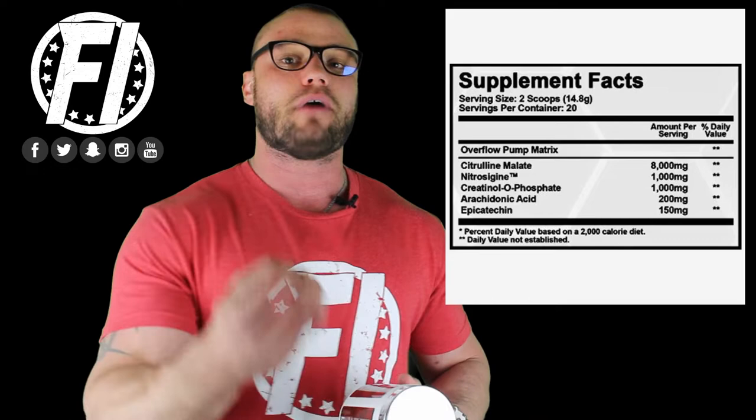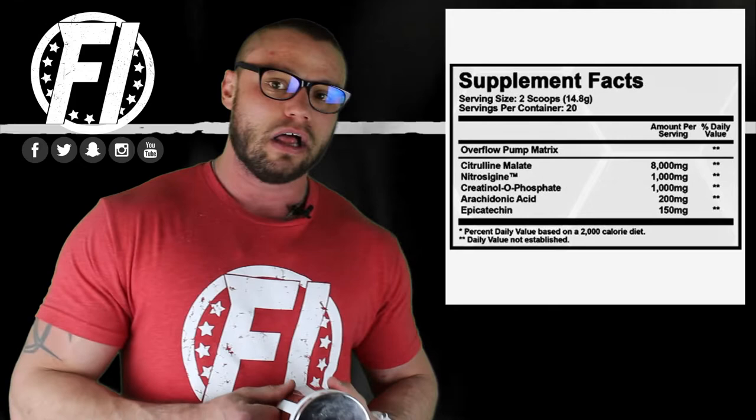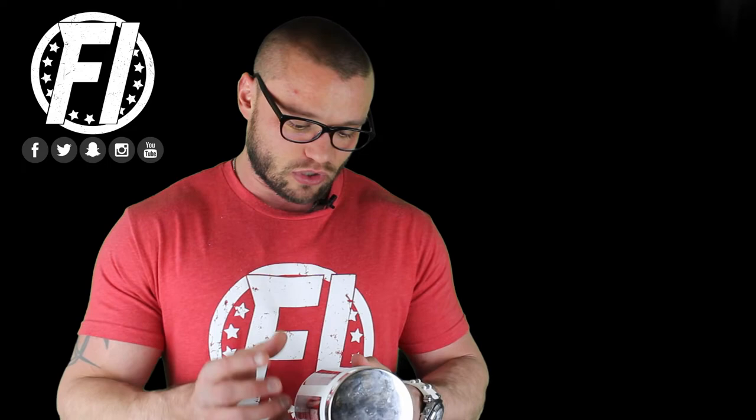The next ingredient is AA — a variation of an acid — at 200 milligrams. This has been shown to potentially help increase muscle protein synthesis and maybe muscle size, though the studies were dosed at a gram, so 200 milligrams is below ideal. The last ingredient is epicatechin at 150 milligrams, which is a good dosage. Epicatechin inhibits myostatin — a protein that tells the body not to get too big — allowing you to get bigger, while also increasing nitric oxide and blood flow.